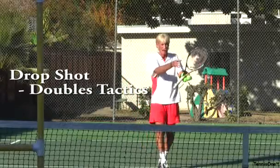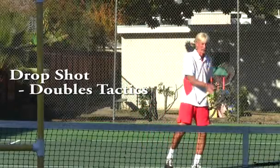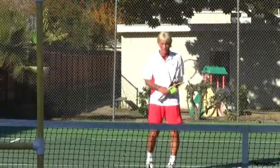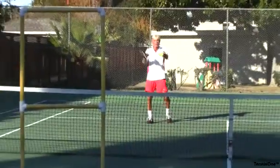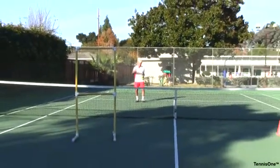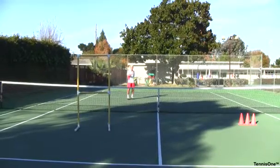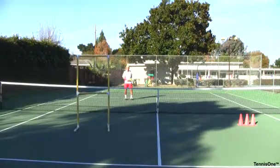We mentioned earlier about how to drop shot and keep the ball in front of you to cover the court. It's a little different tactic in doubles than in singles. In doubles, if I drop shot in front of me, the person's there. So I've used the target trainer simulating where my opponent would be, and from your camera angle, you're back on the baseline.